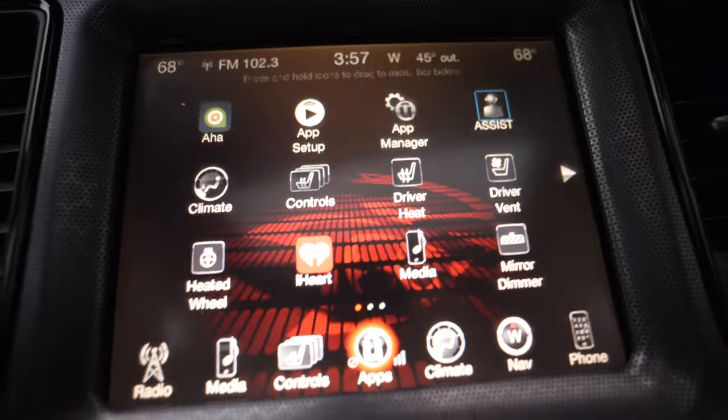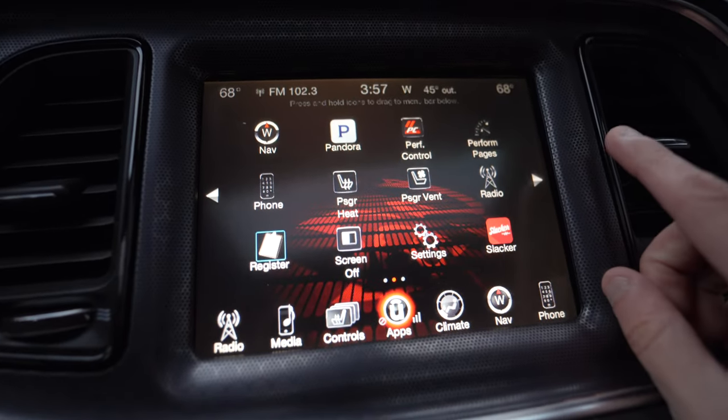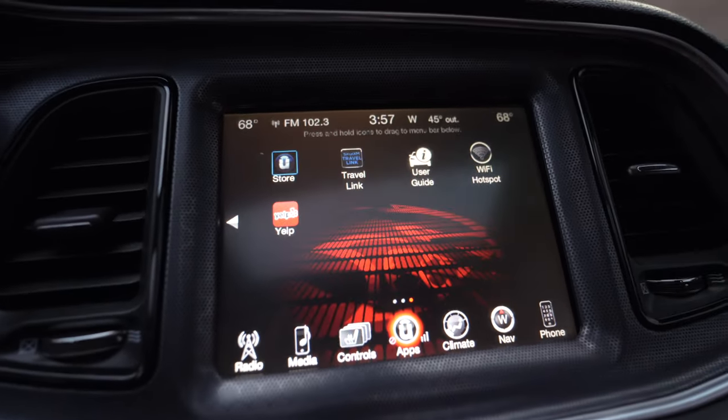We're over here in our Dodge Challenger. We're going to change something in our vehicle settings and show you how the reboot and two sleep cycles looks. A good example of a live setting menu that we can change would be to enable the cargo cam. By default there's no cargo cam option on the Uconnect screen — there are no options for it anywhere in the menus.